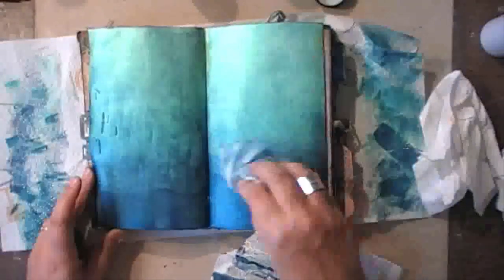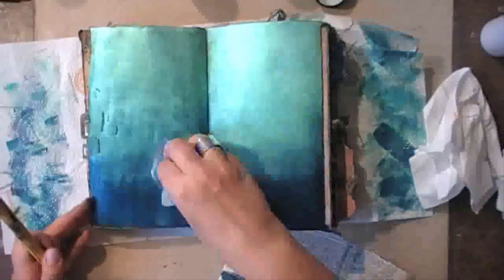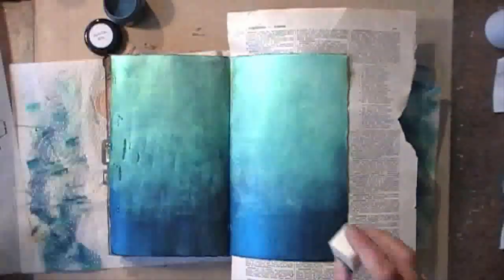For those who are still convinced that I work fast — we're about five minutes into the video now and all I have done is put on some blue in the background. In real time, this took me about 45 minutes.